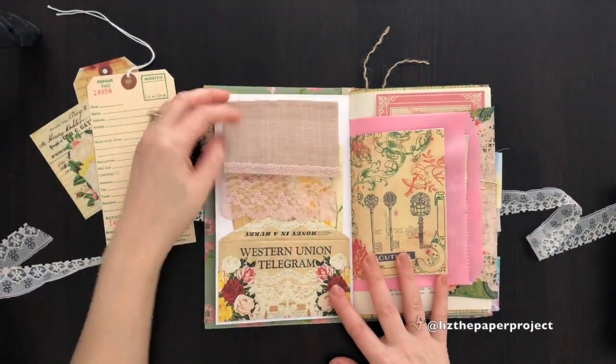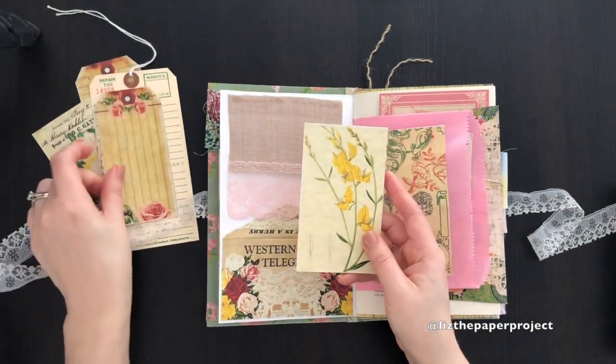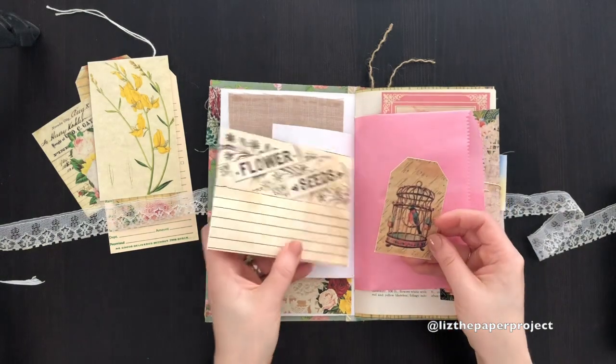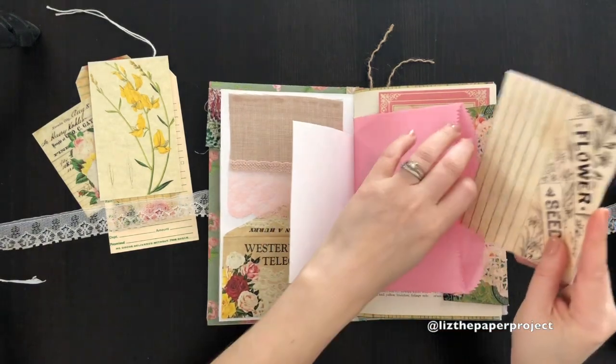And here's a lace flip-up with some additional journaling cards. I've also used a couple of different ephemera kits from Tsunami Rose. There's a little tag here, and I'll link everything I've used below.